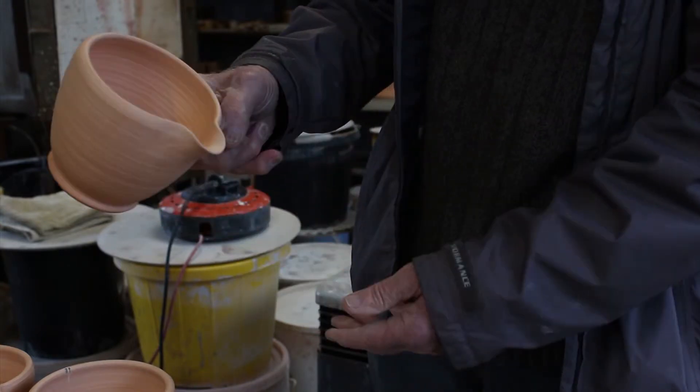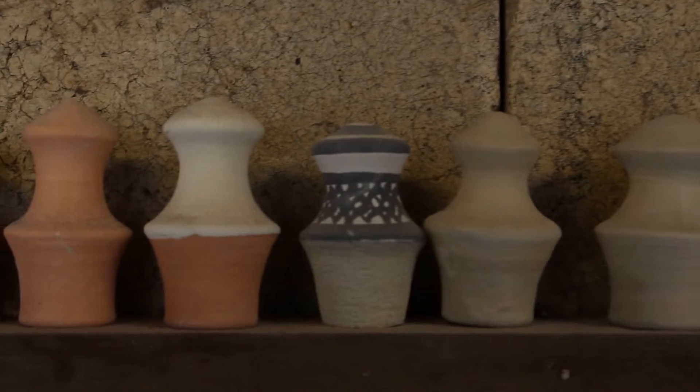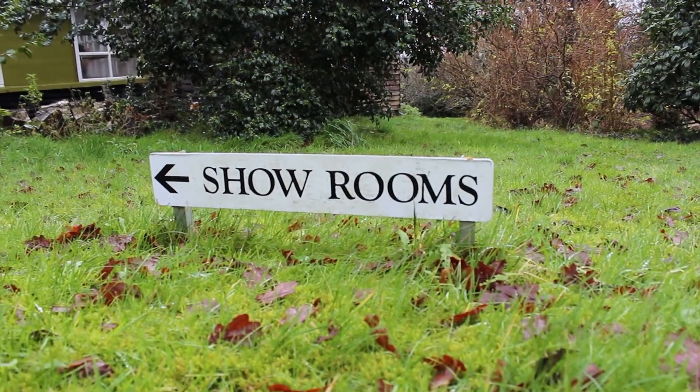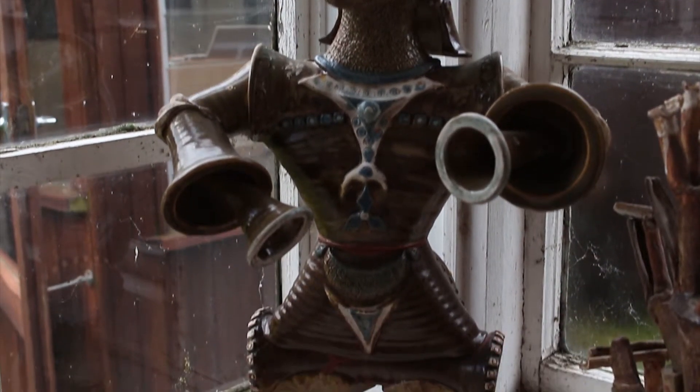People come along now and look at a design and they tell me exactly where it came from in the world, and I say, well I never even thought of that. Especially the Americans.